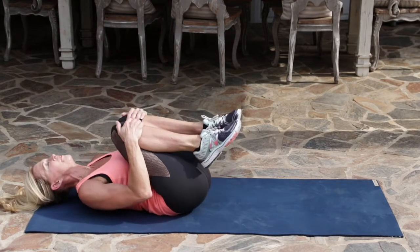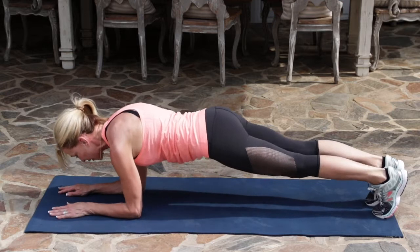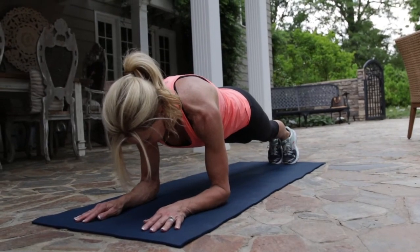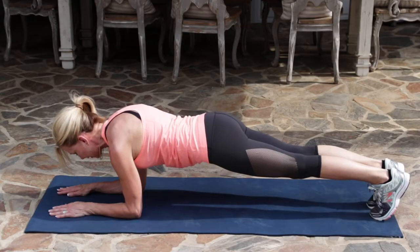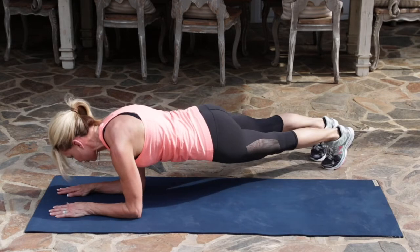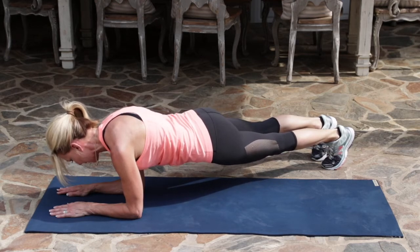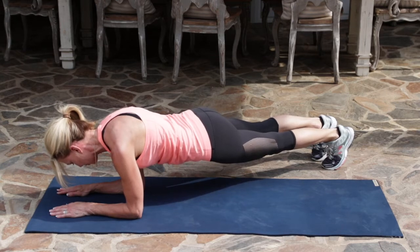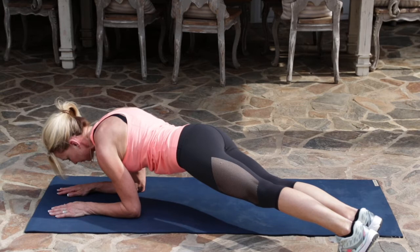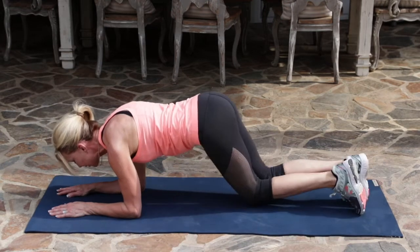Pull your knees in one more time, and then back over into a plank position on your elbows. You want your hips lifted, your gaze is right between your fingers. Hold for ten, nine, eight, seven, six, five, four, three, two, one. Back to center, and off to the left. For ten, nine, eight, seven, six, five, four, three, two, one. Back to center, and take child's pose. Stretching out, and coming back to a seated position.